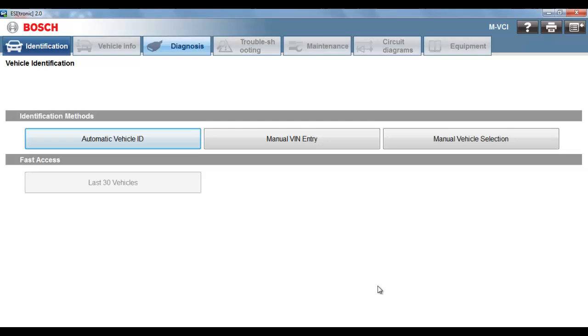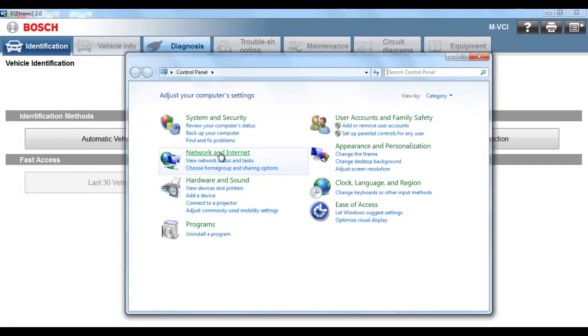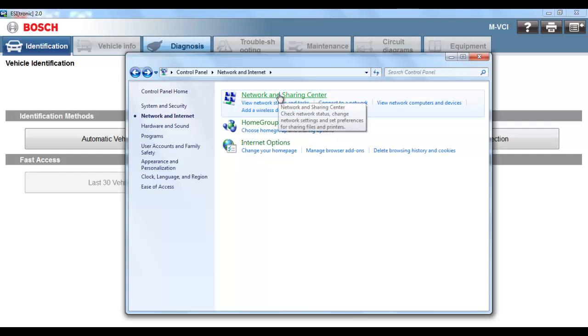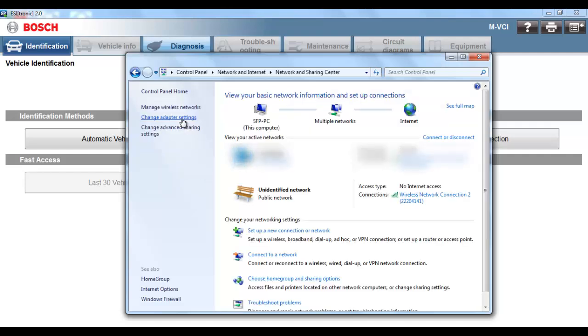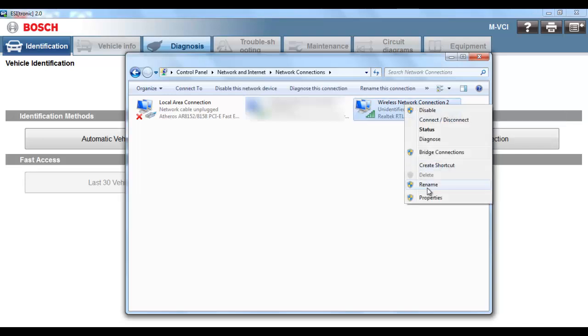As one final optional step, if you would like to name your wireless network connection, select Start, select Control Panel, select Network and Internet, select Network and Sharing Center, select Change Adapter Settings. Find your wireless network connection 2, right-click and select Rename. Close the window.